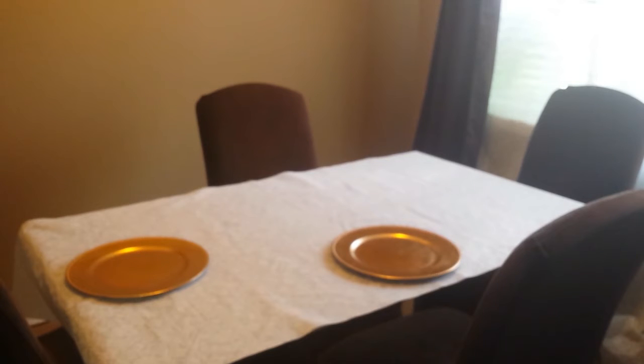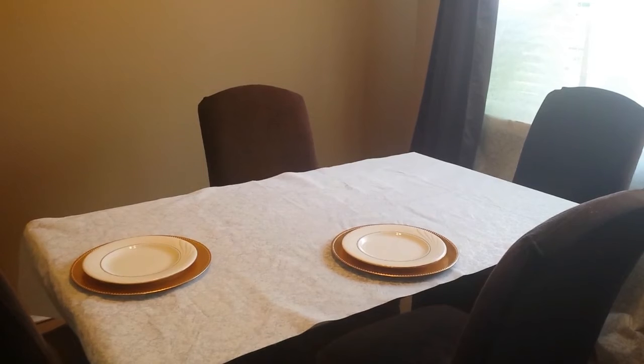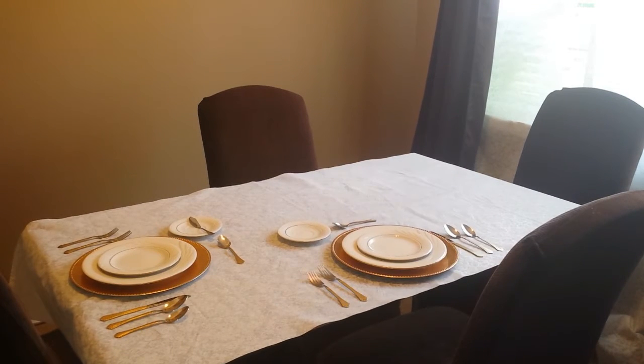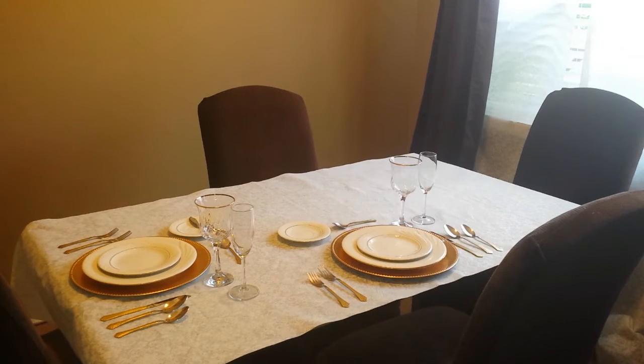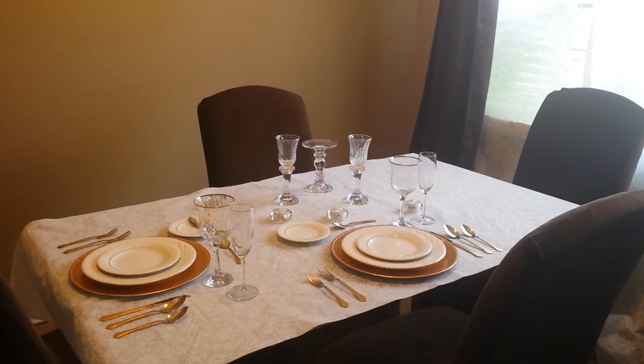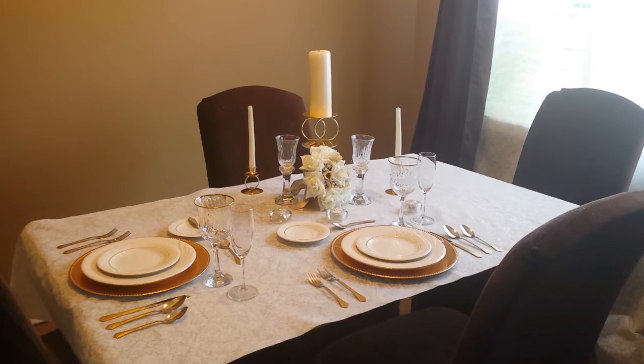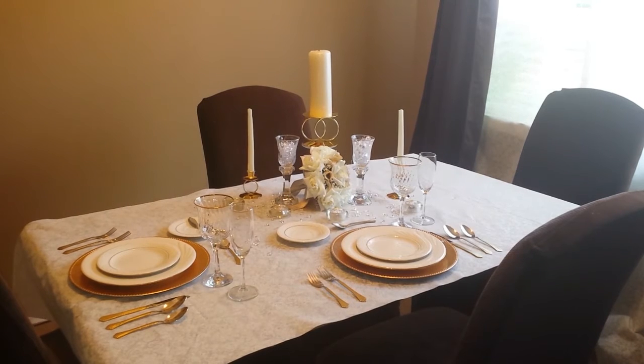Gold chargers – wedding reception. The unity candle set, the gold set with the double rings – those are the unity candles from the wedding ceremony. And the flowers – that is my bouquet from my wedding. The diamond fillers in the candle votives and on the table are things that were used at the reception.